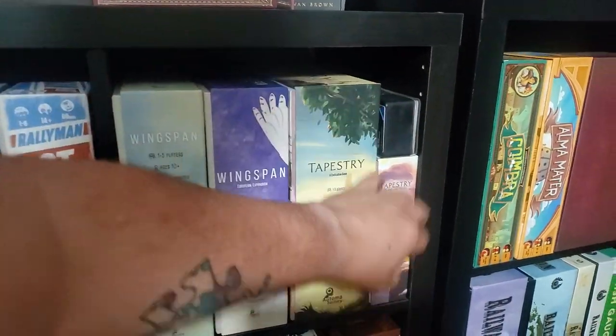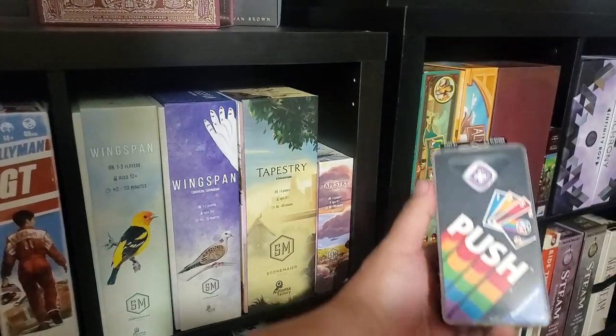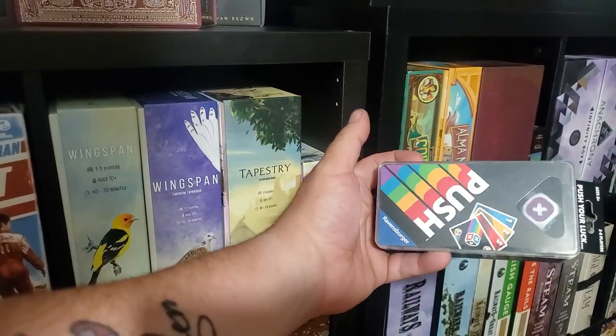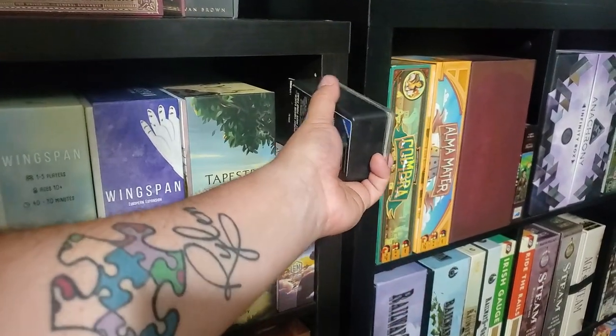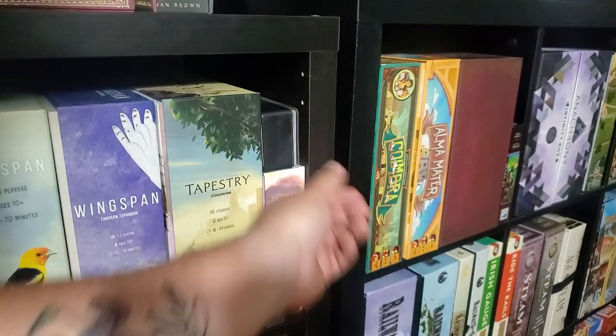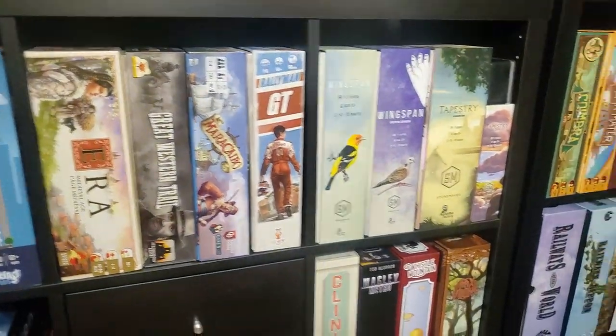Tapestry and the Tapestry expansion — this is a fantastic game. The reason I bought this was because I saw Z Garcia playing it on Essen online, or something like that, and it looked like a great game so I picked it up. Really not that expensive, looked really fun.